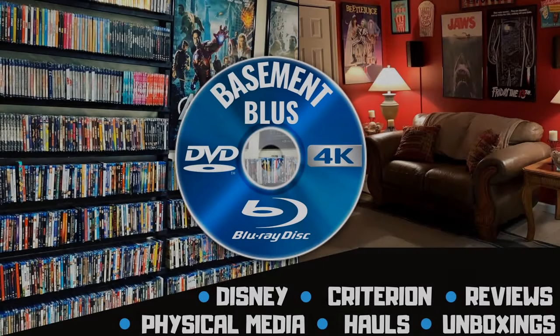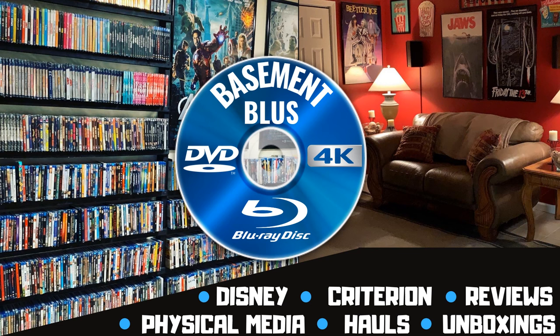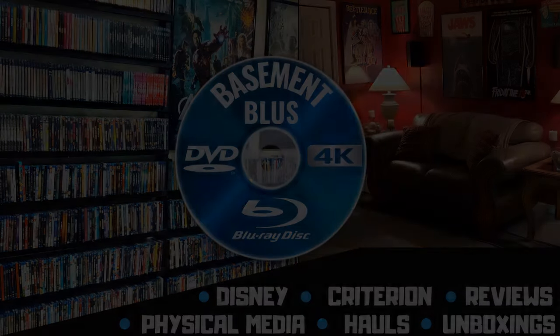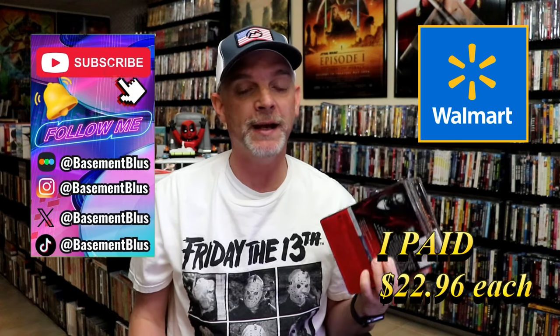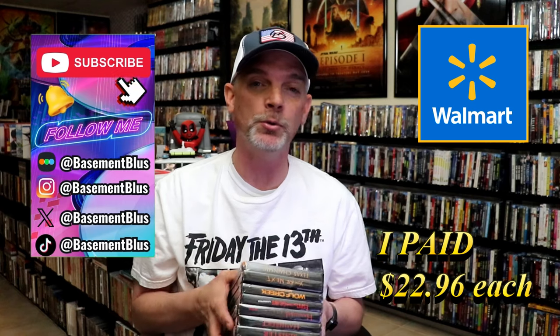Hey, Tony here. Today I want to do an unwrapping of the Bloody Disgusting Lionsgate Blu-ray Steelbooks from Walmart, so stick around. I wanted to take time to do an unwrapping of all of the Bloody Disgusting Walmart exclusive Blu-ray Steelbooks from Lionsgate. There are seven total, so I'm going to show you each of these titles with the back card so you can see which titles are included, and then I'll come back and show you each of these individual releases.